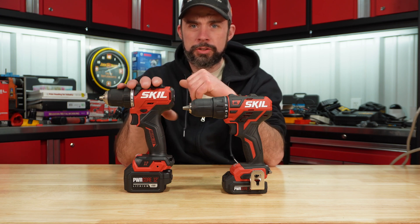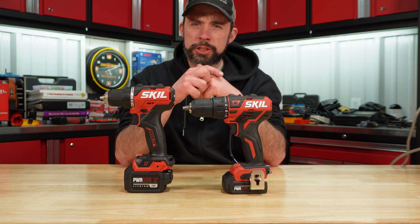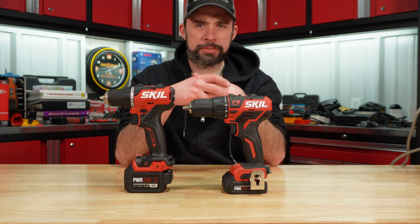Today I have the new Skill Brushless 12-volt drill driver in front of me. Let's go ahead and look at that specs table real quick in comparison to the other drills I've tested.